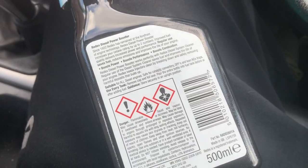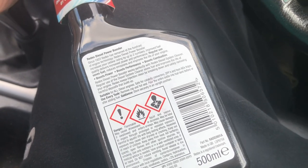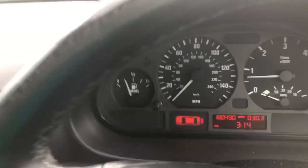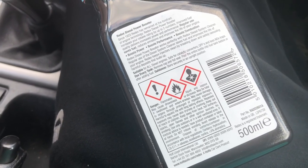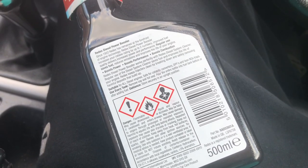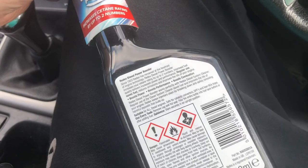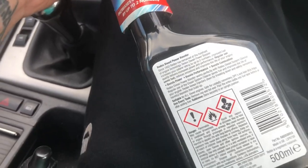If you have a read of the bottle, it's supposed to boost power, boost performance, and boost combustion. I've got about 20 litres of fuel in this car — I think it's a 50-litre tank. I'll put less than half the bottle in, and then I'm going to see if it quietens it down, makes it tick over smoother, or makes it feel any peppier.